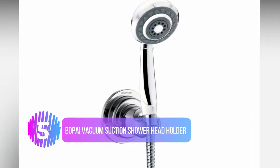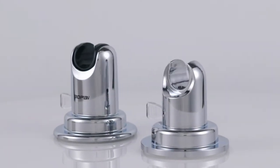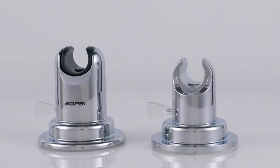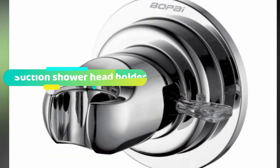Number 5: the B.O.P.I vacuum suction shower head holder. The B.O.P.I vacuum suction shower head is our best choice product on this list. We chose it because it has one of the simplest installation processes, looks great, and is made from high quality materials. Anything you buy for your bathroom has to be able to stand the test of time, and this shower head holder will do exactly that.